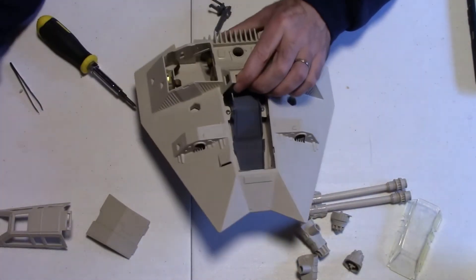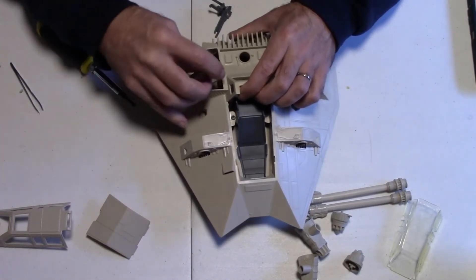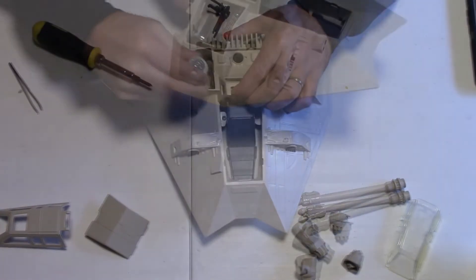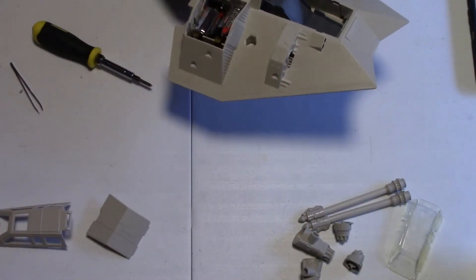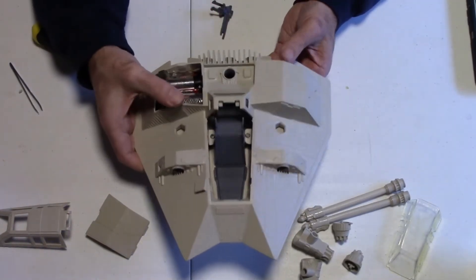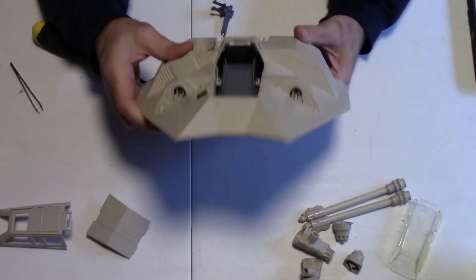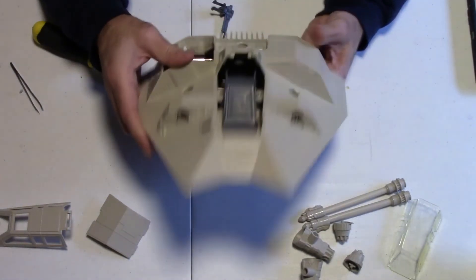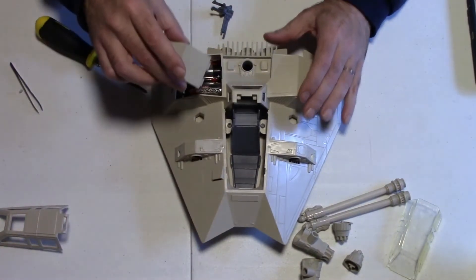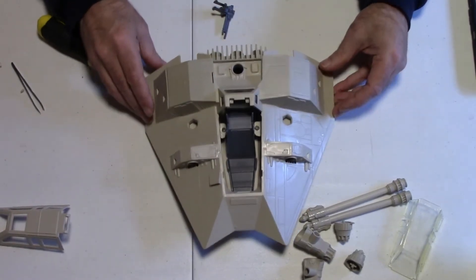Now that the main part's back together, make sure I didn't screw up the wiring too bad here. Let's put the batteries back in and see what we got. That's a good sign. Okay, alright, so that worked. It's coming together.